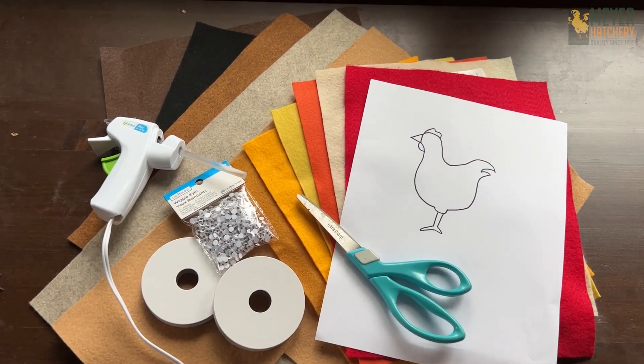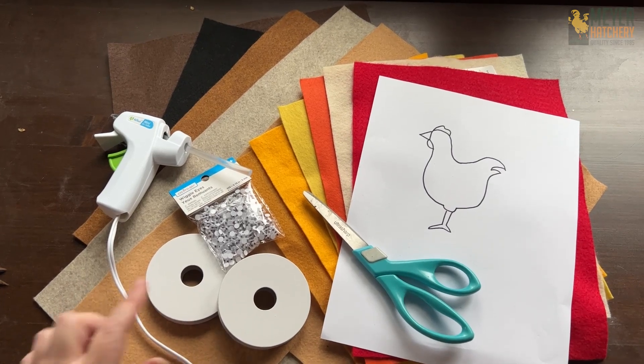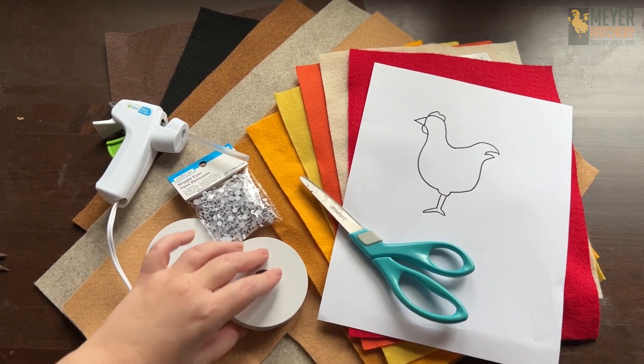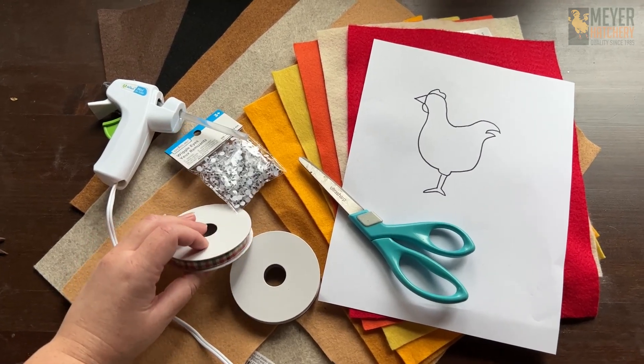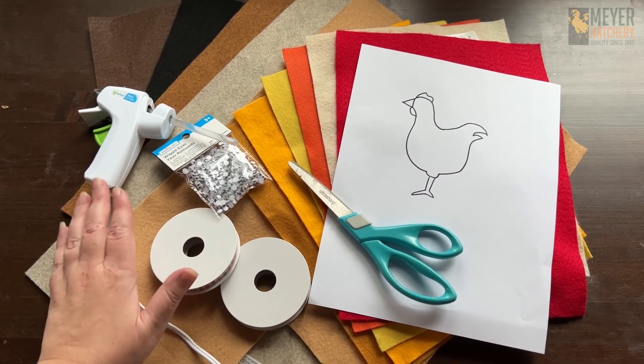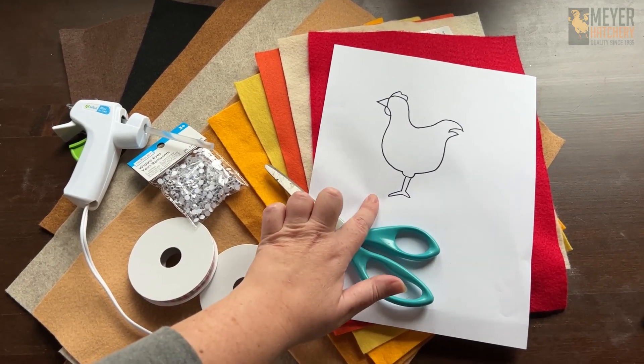For this project, you only need a few things. You're going to need multiple colors of felt, some googly eyes, jute twine as well as some ribbon to hold these on to make our garland. You'll need a hot glue gun, a nice pair of fabric scissors, and your chicken template.